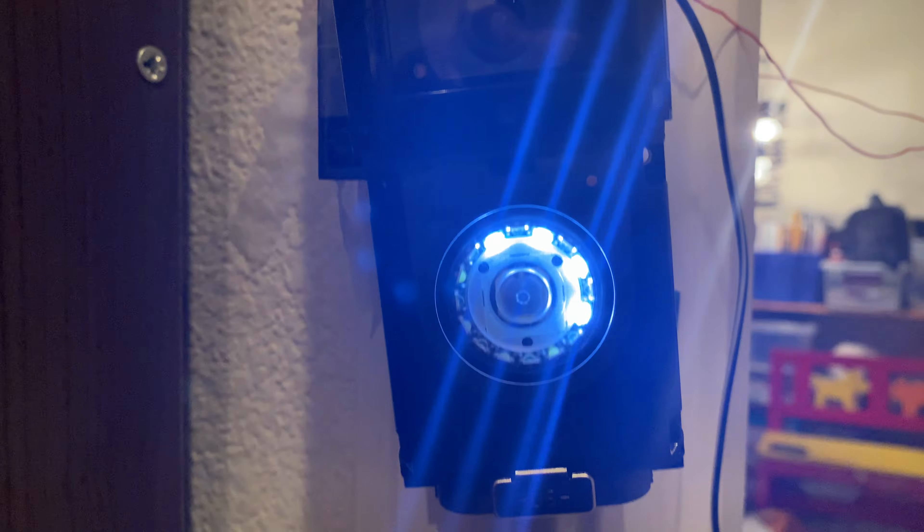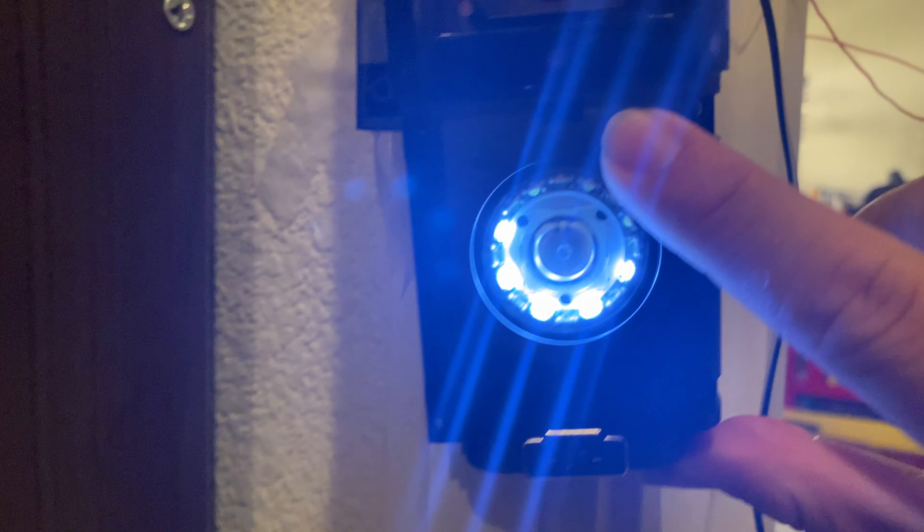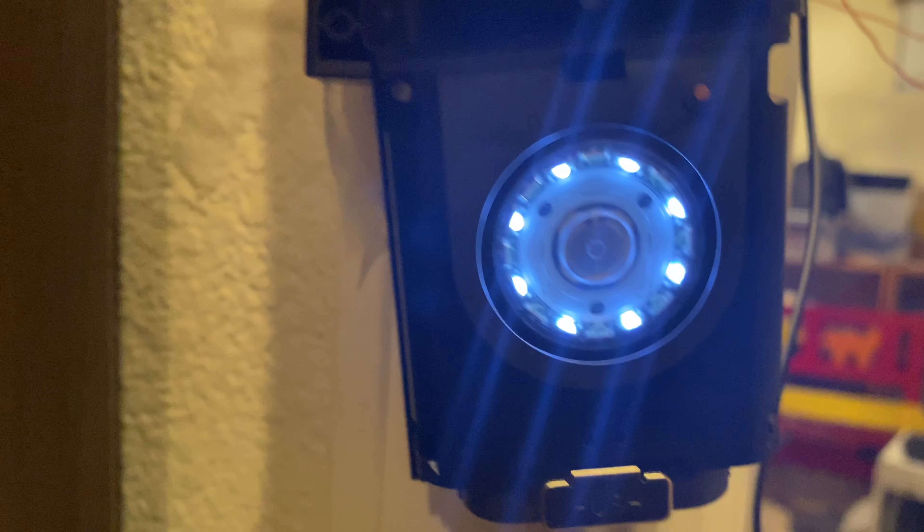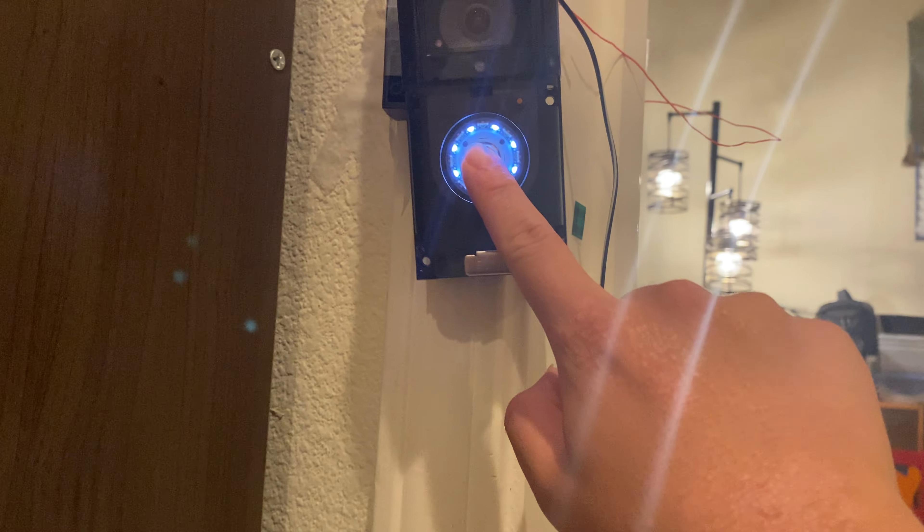Here's one thing that the 3 Plus has — let me pull my camera down. Watch when I press this button: 'Your Ring device is in setup mode.' It actually talks to you if you press that. It surprised me when it talked to me.